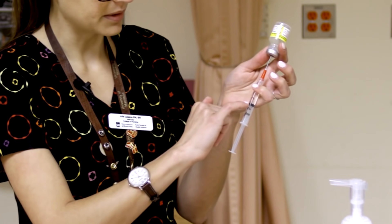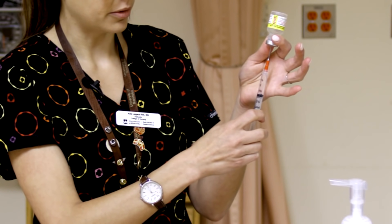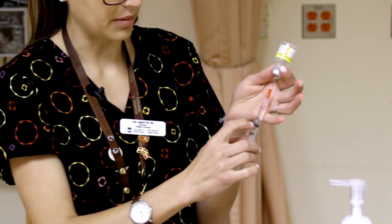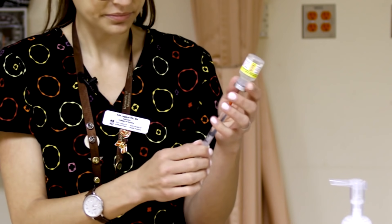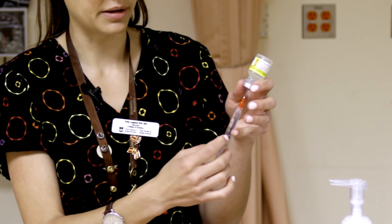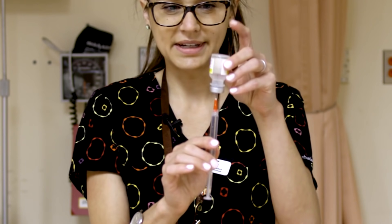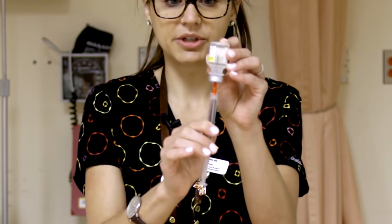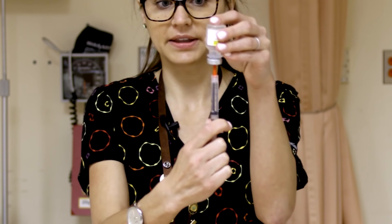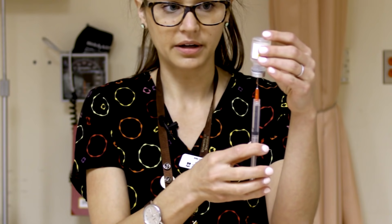Pull back and you'll see some air bubbles. The one at the top can easily be pushed back up into the vial and then pull back again. For the bubble at the bottom, take out a little bit of excess — use the back part of a pen and flick it hard with a wrist-flicking motion to get rid of those bubbles. You also need to make sure your blunt fill needle is submerged in the solution, because otherwise you'll just be drawing out air and getting more bubbles.